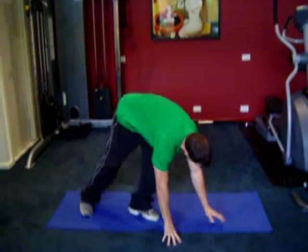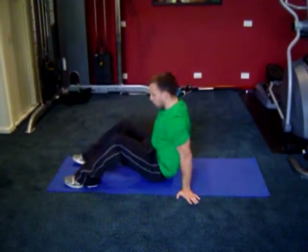Hi guys, welcome to Strive Training. Today you're with Ryan, which is me. We're going to drop down and do our weekly exercise on the ground. So come down with me, we're going to go down to the ground.